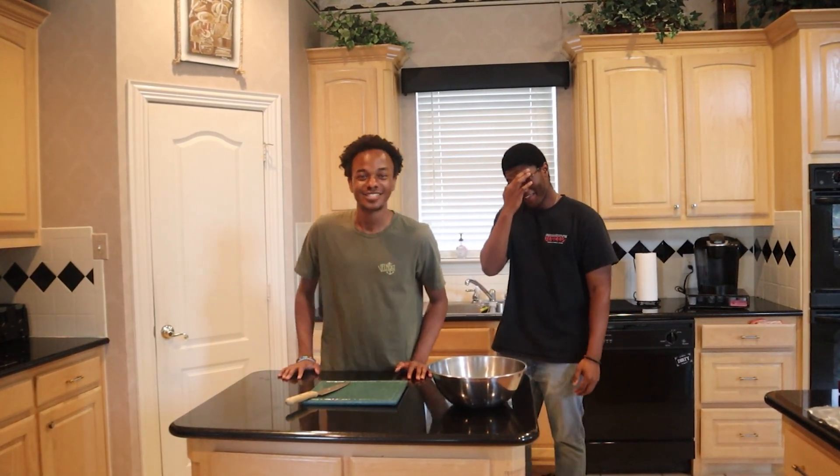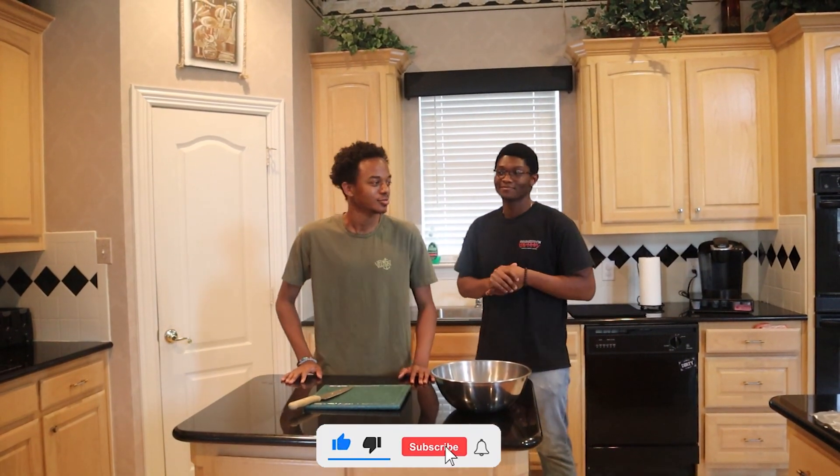Welcome back to So Far Chefs. Today we're going to be cooking chicken karaage with fried rice.